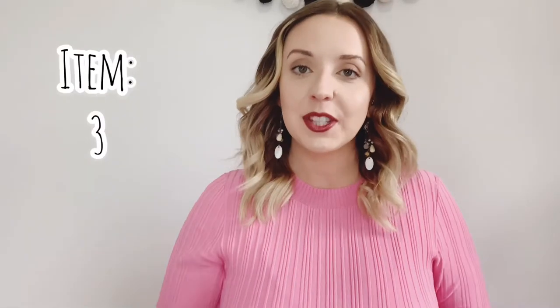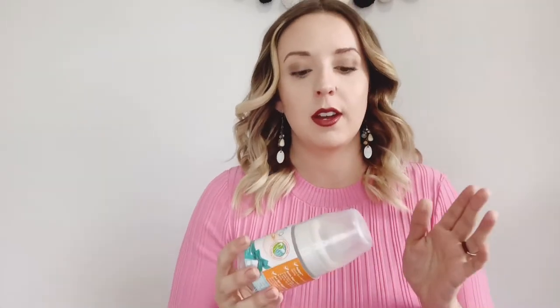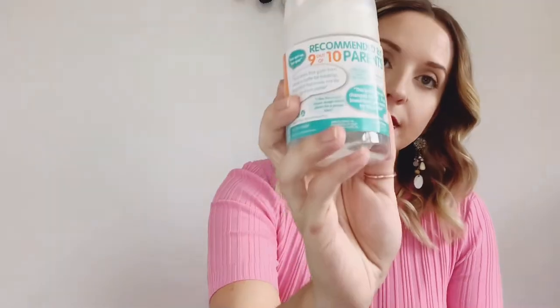The next item is a bottle, which is exciting because babies can be picky about bottles and nipple types. This one is from Evenflo — the Balanced Plus Wide Neck. It says recommended by nine out of ten parents, with less spit up and less gas. The unique nipple design allows for a proper latch — you can see the design here.